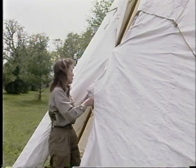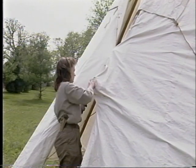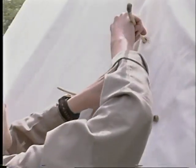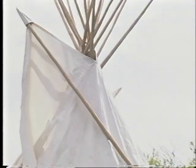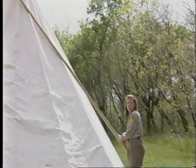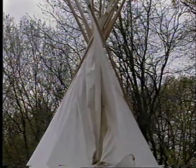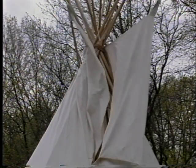The teepee is secured by a few wooden pegs. The poles are inserted into a small pocket which now becomes part of the smoke flap. The smoke flaps can then be arranged to allow the most ventilation inside the teepee.